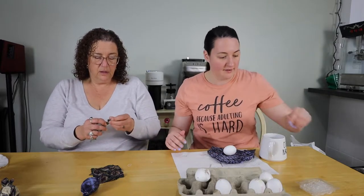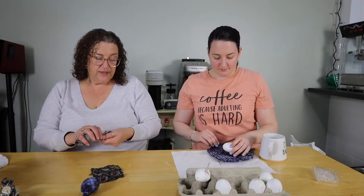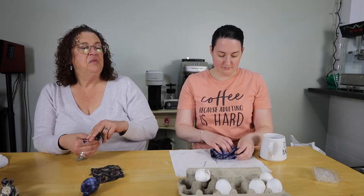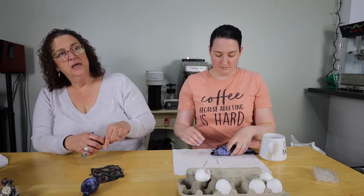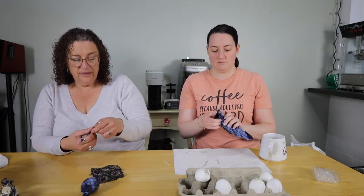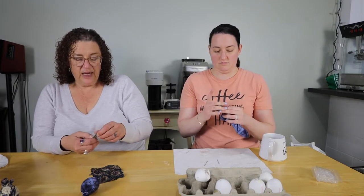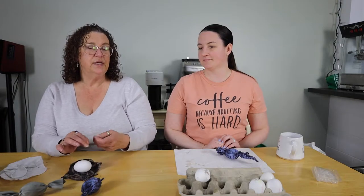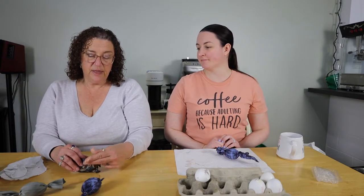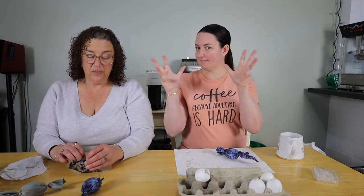The other thing we do is boil a pot of water with about a quarter cup or more of white vinegar, depending on how much water you need. The white vinegar helps the color leach onto the calcification of the eggs. Once you immerse these, you let them boil and simmer for about 20 minutes, then take them out, let them cool, unwrap them, and we will show you the finished product. They're quite pretty.